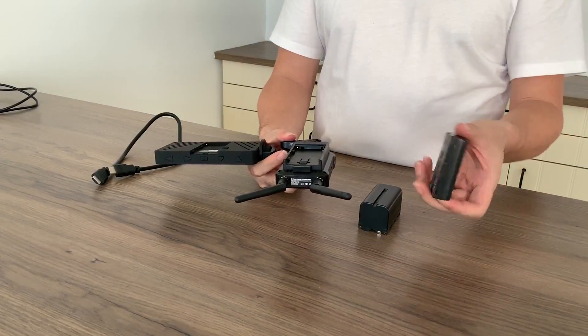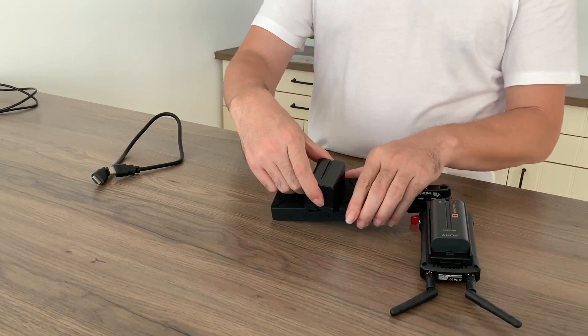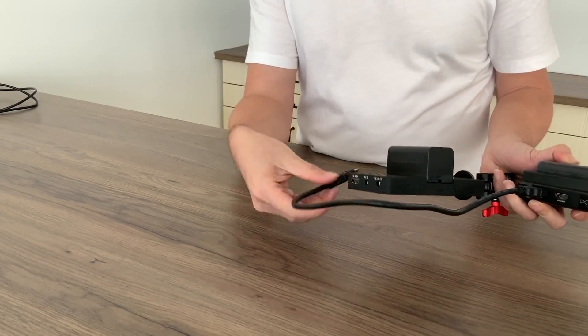Same as the transmitter, the receiver can be powered by adapter or battery. Connect the receiver and monitor with an HDMI cable.